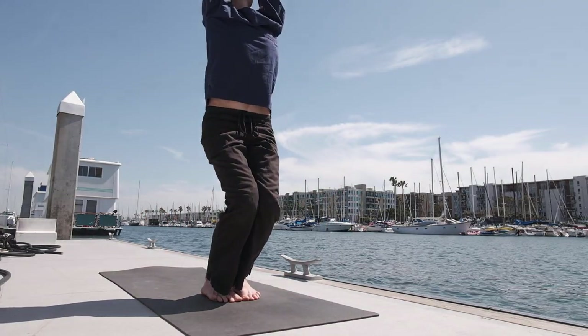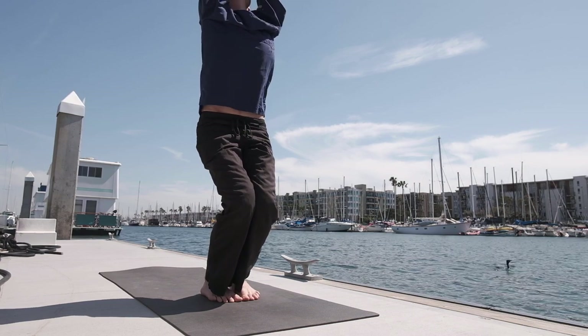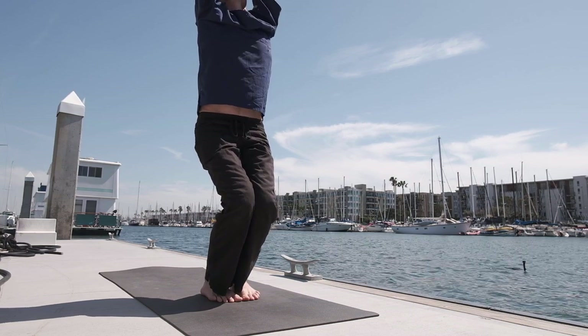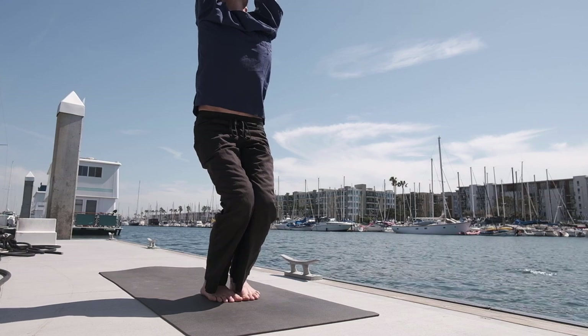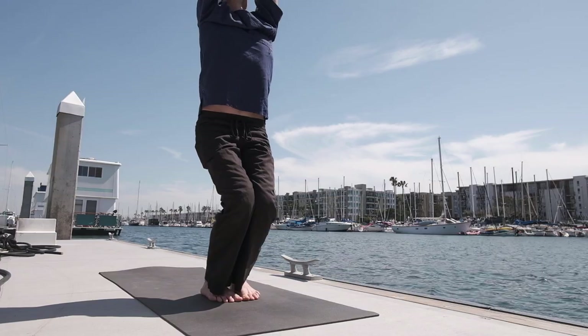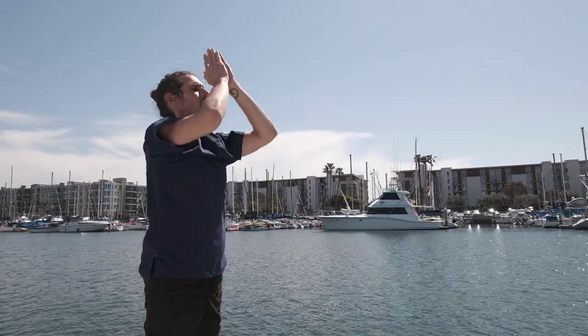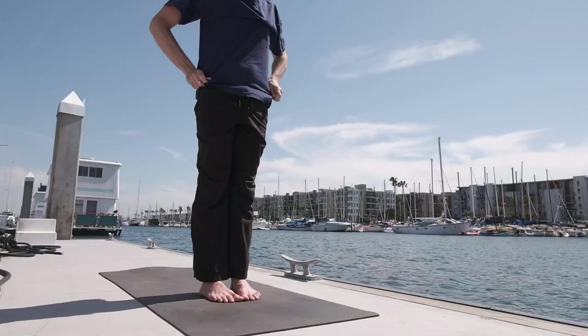Pausing here — five breaths. Inner rotation of the legs. Drop the tailbone down towards the floor. Keep pressing the palms together. The arms are in an external rotation, taking the scapula away from the spine. Straighten the legs.